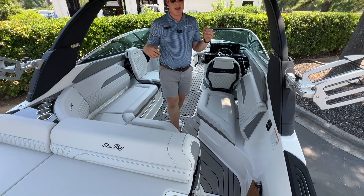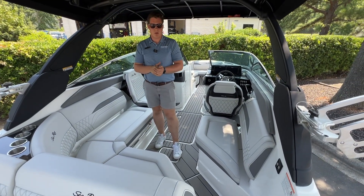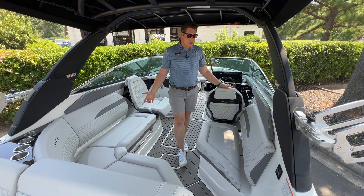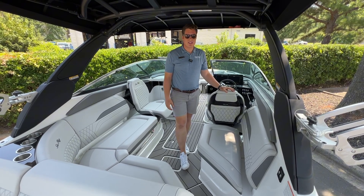Coming on inside, you'll see this boat has the sea deck flooring in the gray color — really soft on your feet, really comfortable, and a good-looking option as well. We've also opted for the stone interior color, a nice light gray that does have perforations and stitching on it. It's a really premium look.